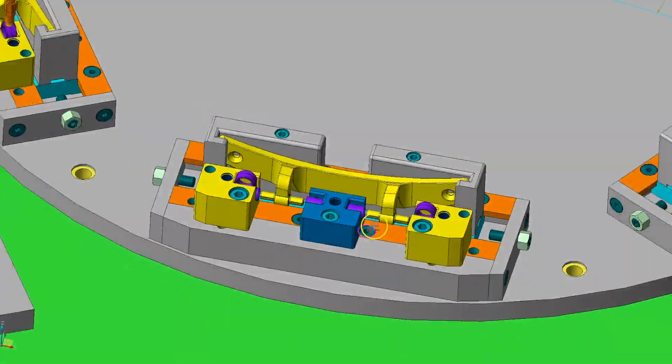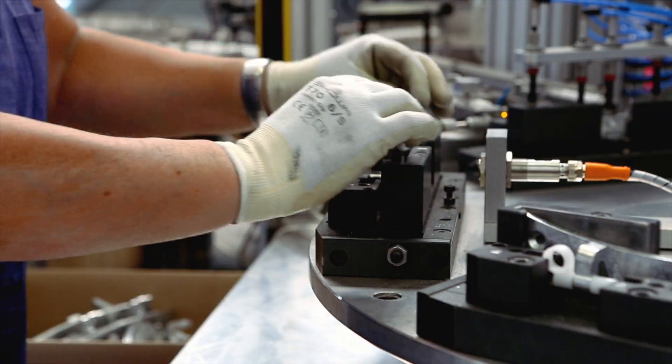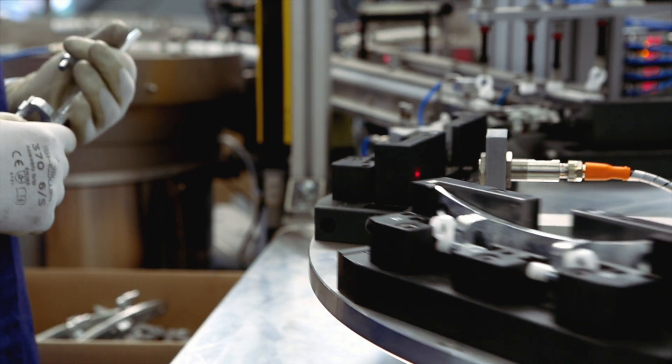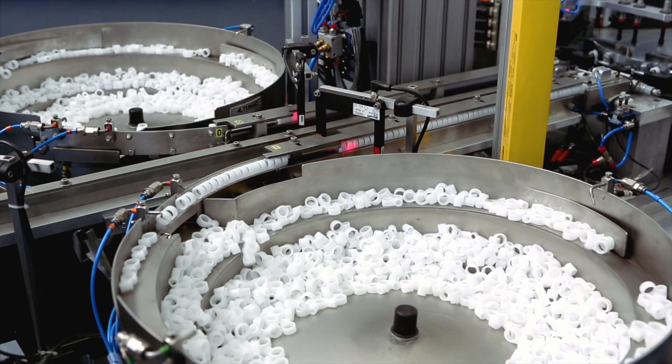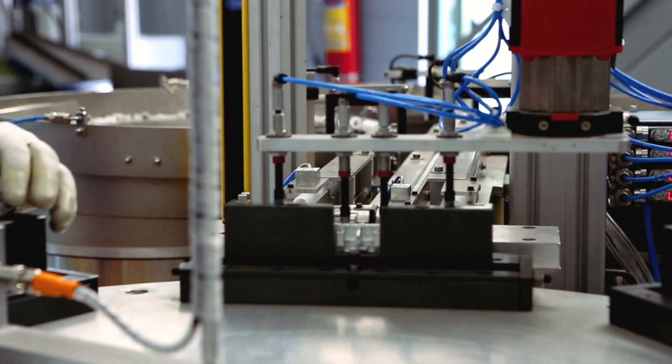For this product we have designed and produced a semi-automatic assembly machine for plastic bushings on degated pieces. The degated pieces are positioned on special supports arranged on a rotating table equipped with loading, assembly, control, and discharge stations.